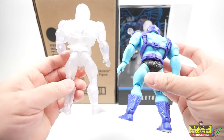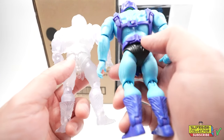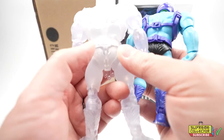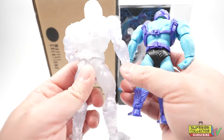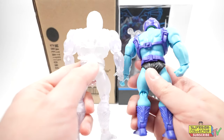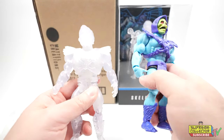So if you look at the back — the belt — the original Skeletor's belt has three notches for adjustments. This guy has four. I don't know the purpose of that. I can't see any reason why they needed to change it, but it's interesting that they did. That's the only noticeable difference between these two. Other than that, they're identical molds.